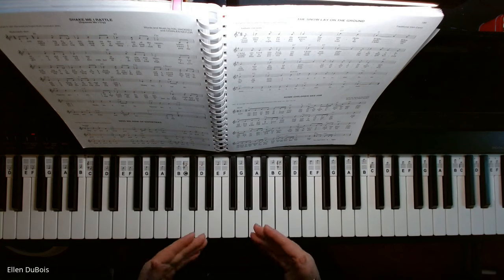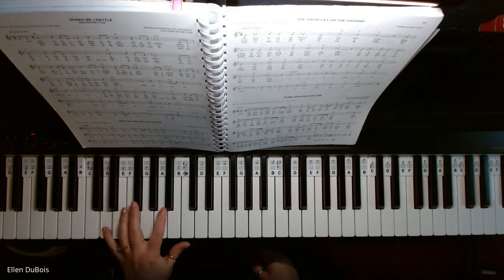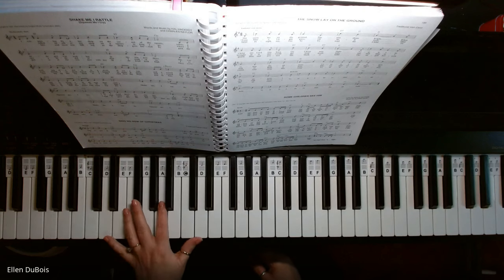So this is in 6-8 time. 1, 2, 3, 4, 5, 6. 1, 2, 3, 4, 5, 6.